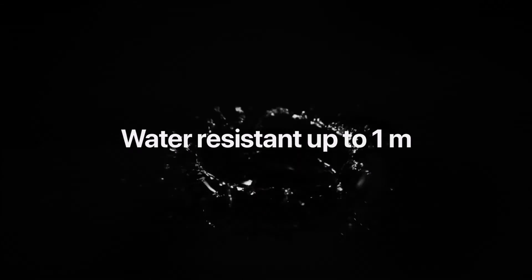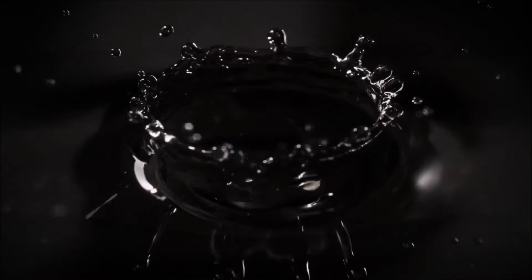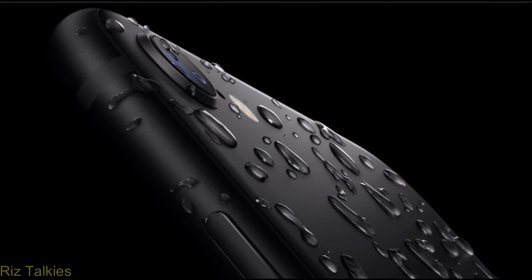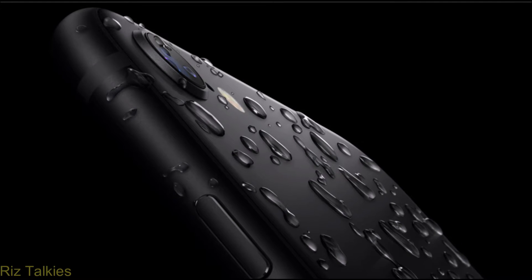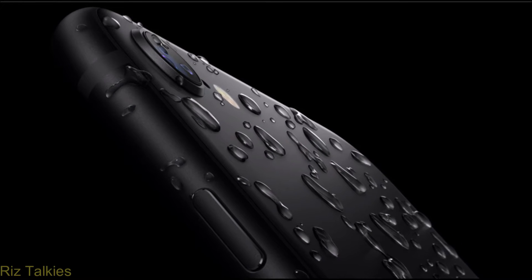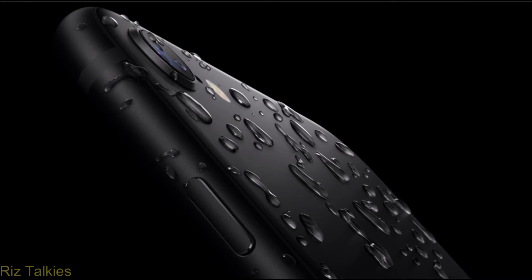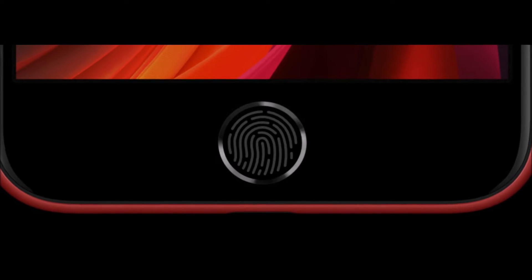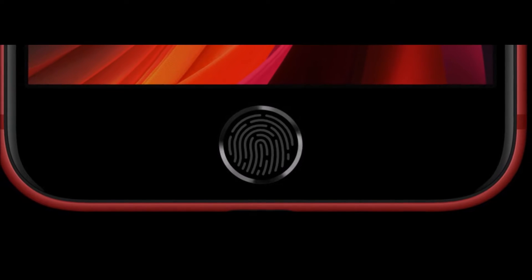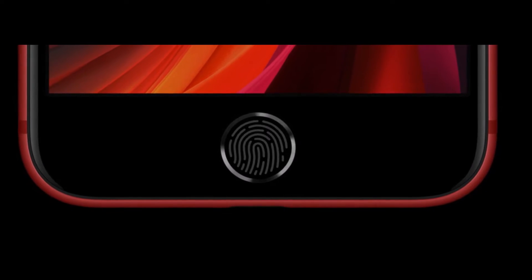The 2nd generation iPhone SE features an IP67 dust and water resistance rating, which means it is fully dust-proof and can survive 1 meter of water for up to 30 minutes. The iPhone SE can handle splashes, rain, and sudden water exposure, though it's better to avoid it. The phone continues to offer a home button with a Touch ID fingerprint sensor, used for unlocking the phone, opening password-protected apps, and much more.